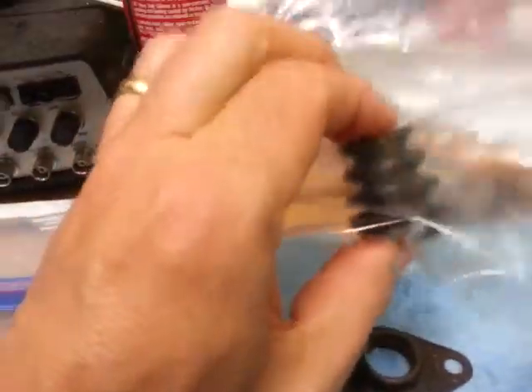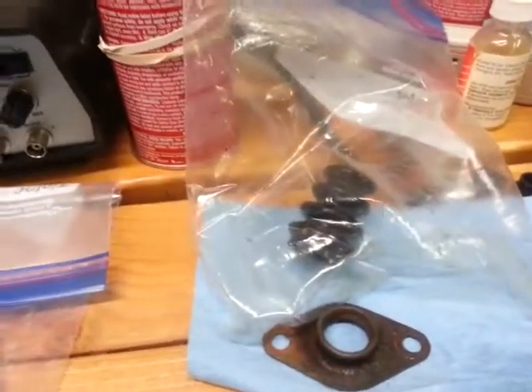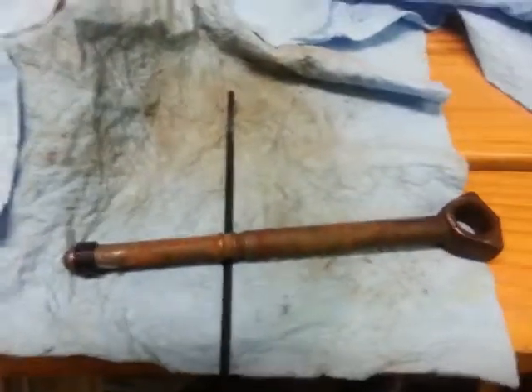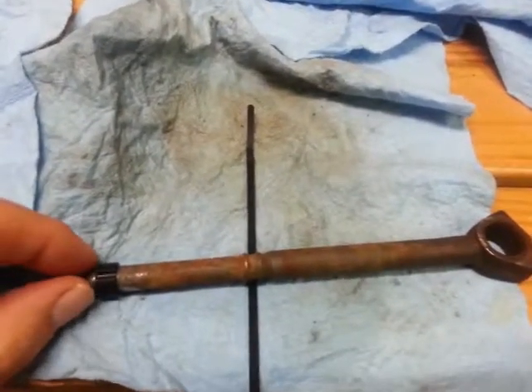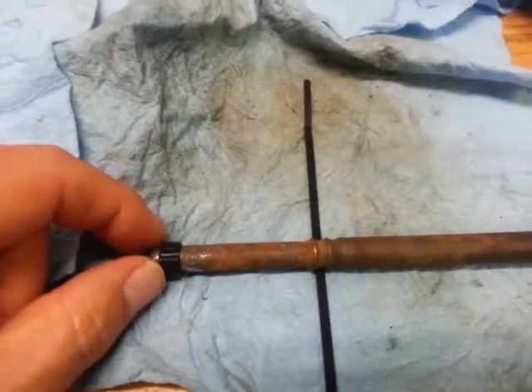It's very soft and I'll wipe it down with a terry cloth before I install it, but I'm going to go ahead and use that boot. If you look here at the master cylinder plunger rod, this is the plunger retainer piece.